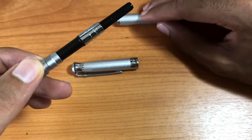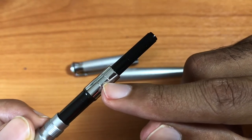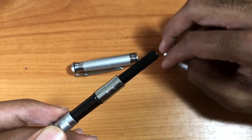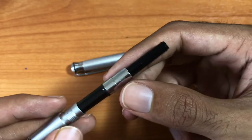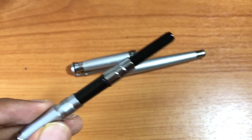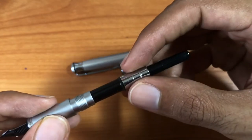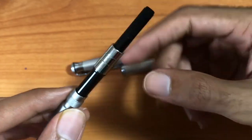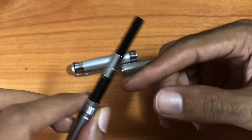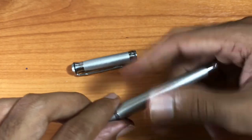The top unscrews to reveal a converter — and to be clear, this is a converter, not a cartridge. I've already filled this pen with Noodler's Bulletproof Black ink and I've been using it for sketching and watercolor. This is an international-sized converter, so you can buy replacements off the internet as long as they're international size. The good thing is it holds a lot more ink than the Pilot Prera.